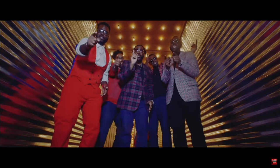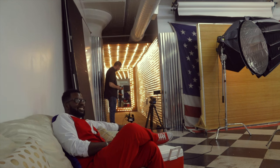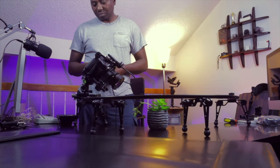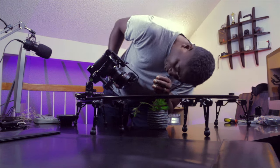On the day of the shoot there were challenges. One thing they told us in film school: every time you go out there to shoot, you will find obstacles. It's never been so smooth that everything just goes according to plan.